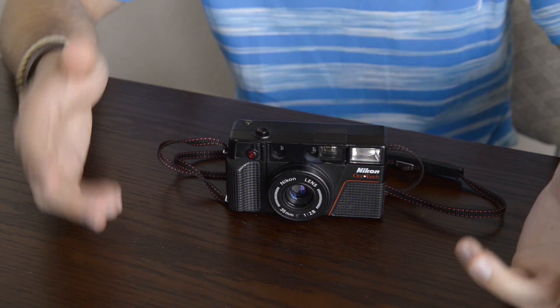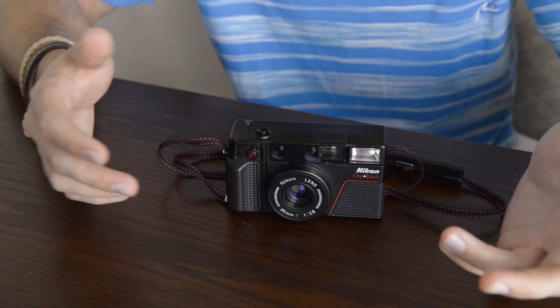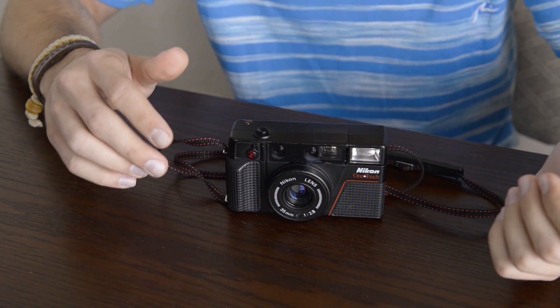Let's first take a look at the outside of the body and I'll show you all the features and functions of this camera. One of the best features is its simple design. There aren't too many moving parts and it doesn't take a lot to get started shooting your first roll of film.